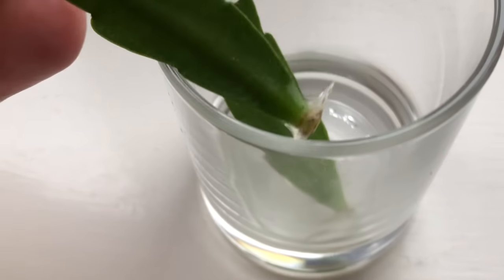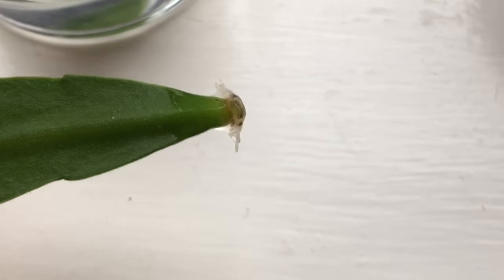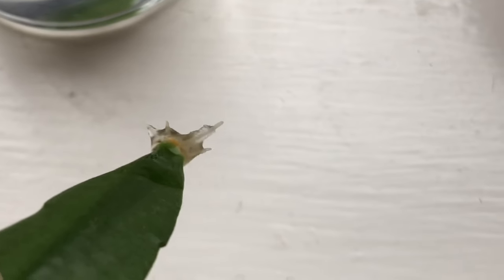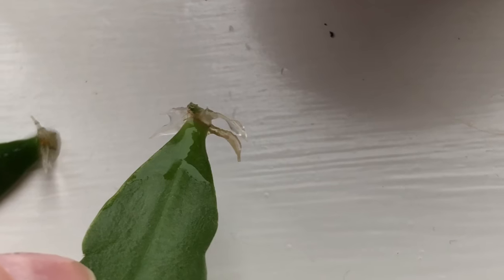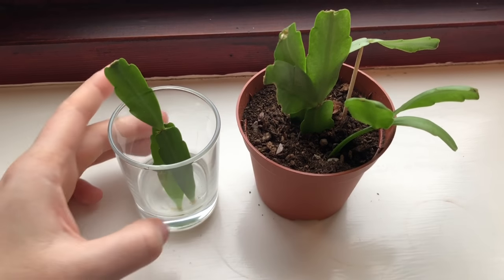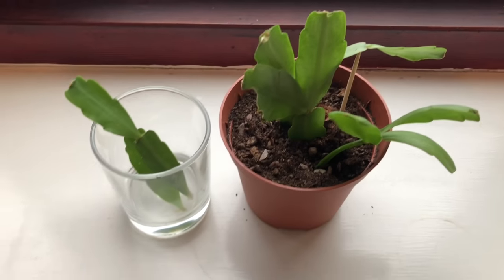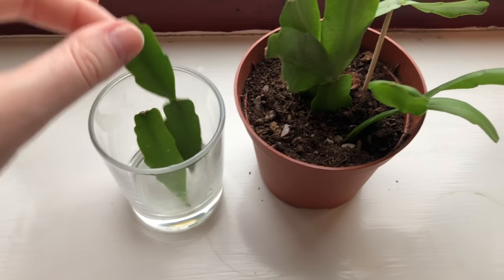But then if we look over to the water — you can see it's already started growing quite a few roots. And if I get the other one, this one's got even more roots. So after three weeks, it seems as though the water method is the best method. But I'm going to continue the experiment and see how quickly these soil ones grow roots, then compare against the water.